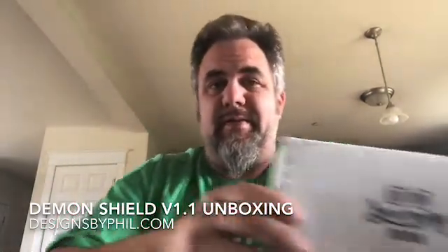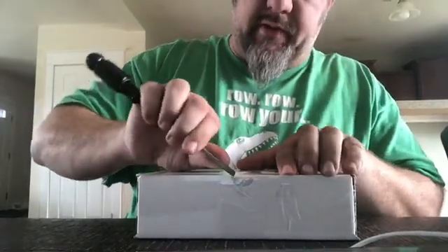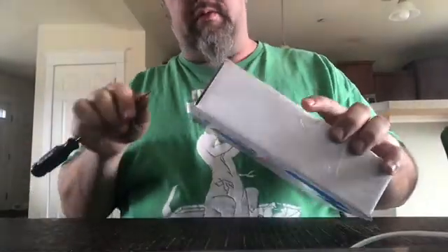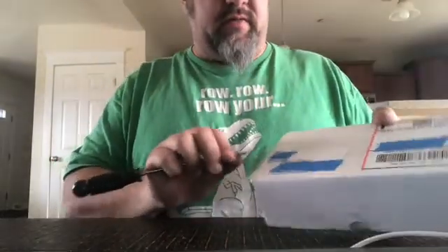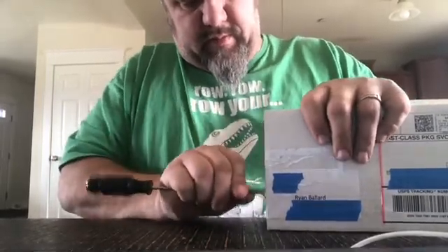Hey, I figured I'd do a quick CNC video here. Got a box in the mail yesterday — looks like there's a little demon inside. So what this is, is a controller board from Phil Johnson of Designs by Phil. He's gone ahead and developed his own — I guess technically it's a breakout board — for a CNC machine. Phil does a lot of stuff with X-carves and stuff like that. So this is the Gerbil-based controller. Let's see what we've got here.